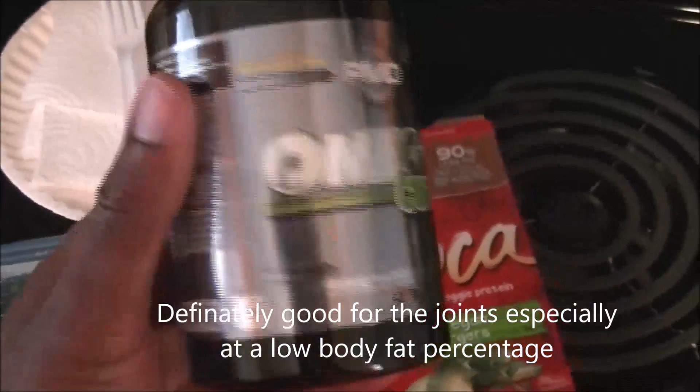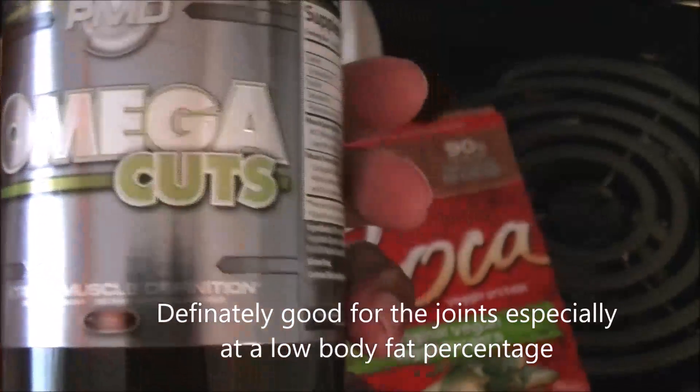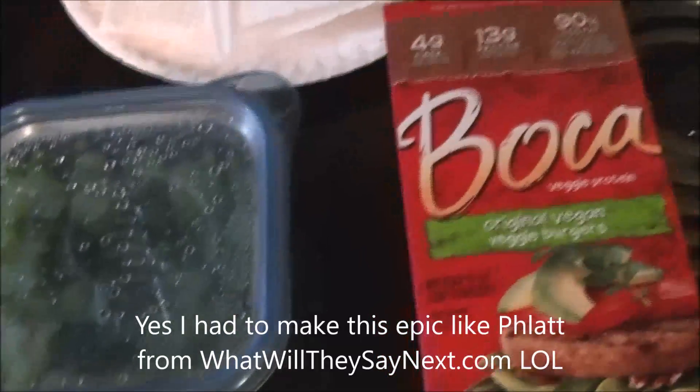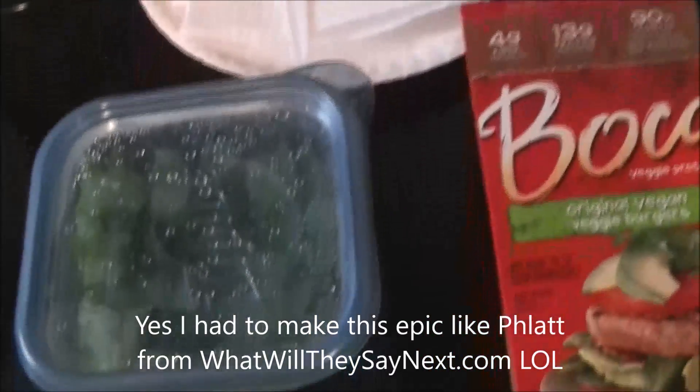I got some Omega Cuts from GNC to help me cut as well as get Omega-3 fatty acids in my system. This will definitely come in handy later on — not only to help me cut, but to keep my joints from getting all snapped up.